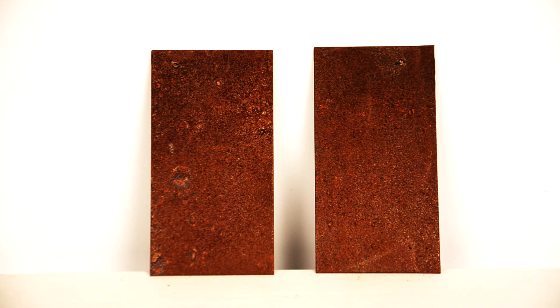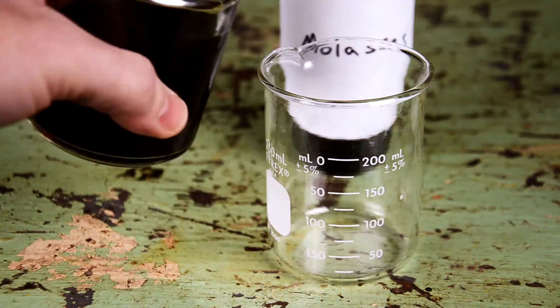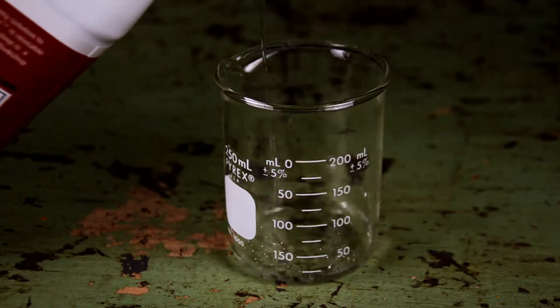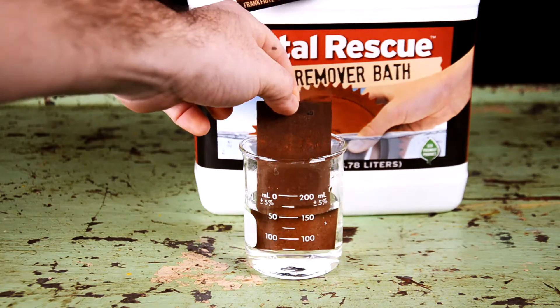We have two equally rusted metal panels. For consistency, each product will be at the same temperature, and we'll use the exact same amount of solution for each test — 150 milliliters. We're going to let the rusted panels soak for two hours and check back.